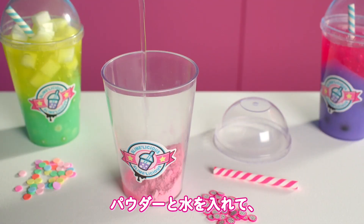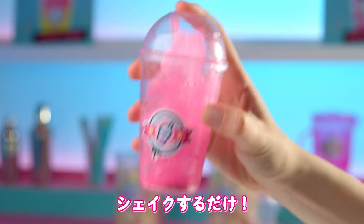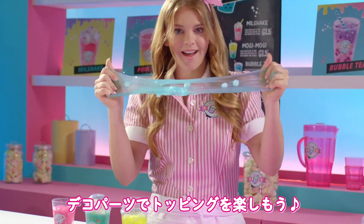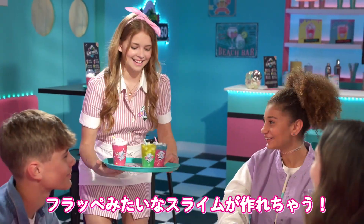Pour in slime powder, add water, and mix. Wow, it's magic! Add decorations and mix with pre-made slime. So cool — your slime drink is ready.